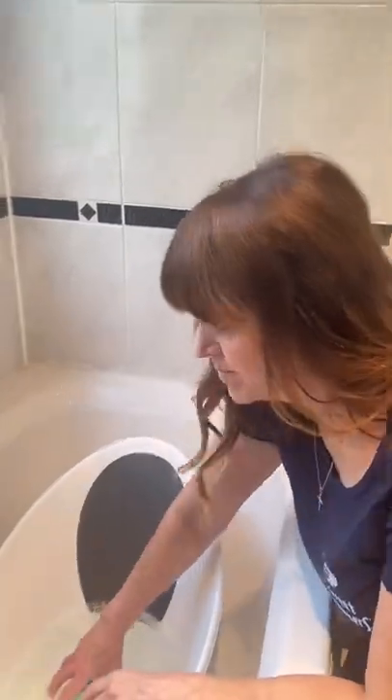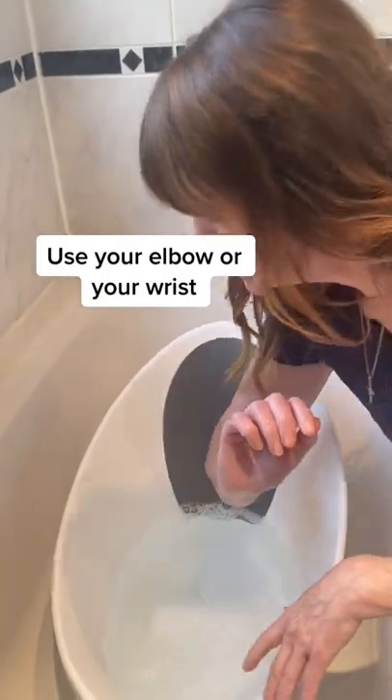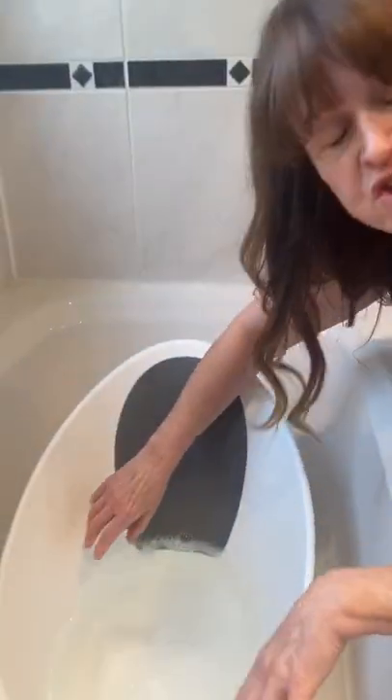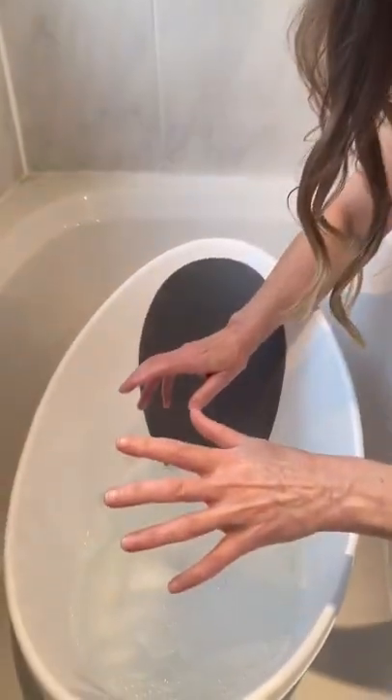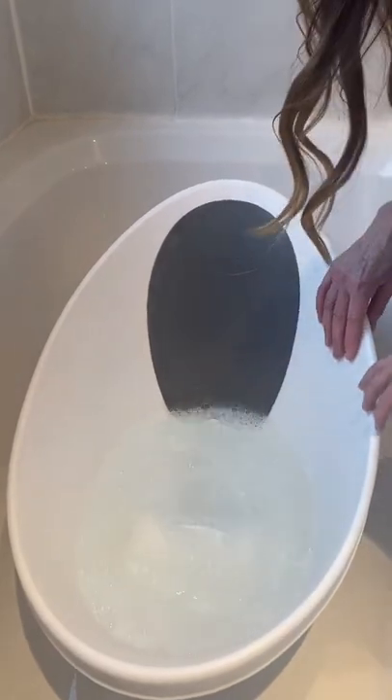But if you haven't got a bath thermometer, the easiest way is the old-fashioned way with your elbow or your wrist. Now these are the two most sensitive parts of the body. So pop your elbow in or the wrist and the bath should feel just warm, not too hot, and always remember to swish the bath water around so that you don't have any hot spots.